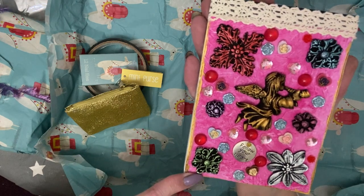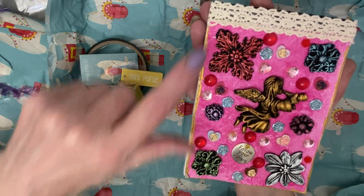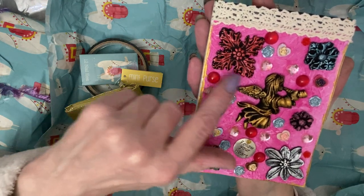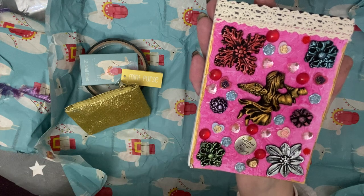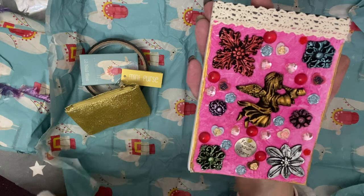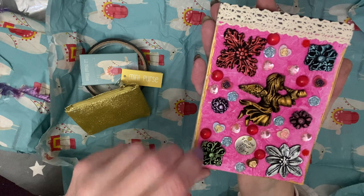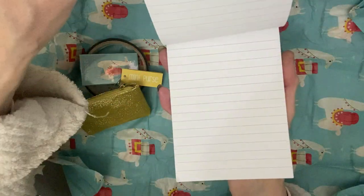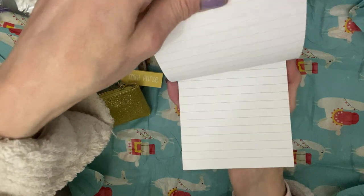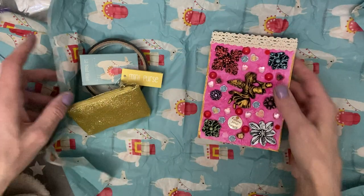These are from the moulds that Tracy's been making. So you've got an angel there and different flowers there in the corners. And she's put loads of gems and more resins or clay that she's made with her moulds, and 'follow your heart' there. That's beautiful, Tracy. Thank you so much. And it's a notepad — always handy to have notepads. That's lovely, Tracy, thank you so much. I'm just going to move that to the side.